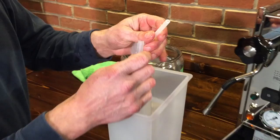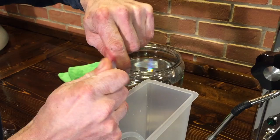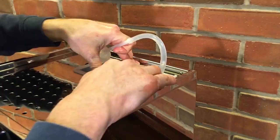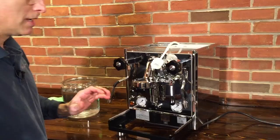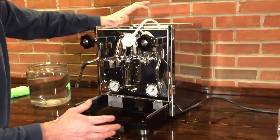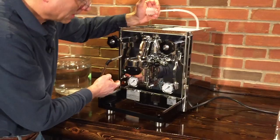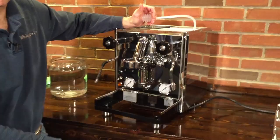This has a fitting on the end that we'll cut off so it'll come back into place. Now if this is the first time you're using the machine, we want to make sure that we fill the boiler first. Put the lever in the up position to fill the brew boiler. The machine is off right now. Then we're going to raise the switch up to turn the machine on. As soon as the pump goes on, squeeze this bulb and force the water into the pump. Then as soon as it takes the water, turn the machine off right away so you don't suck more air into the pump.